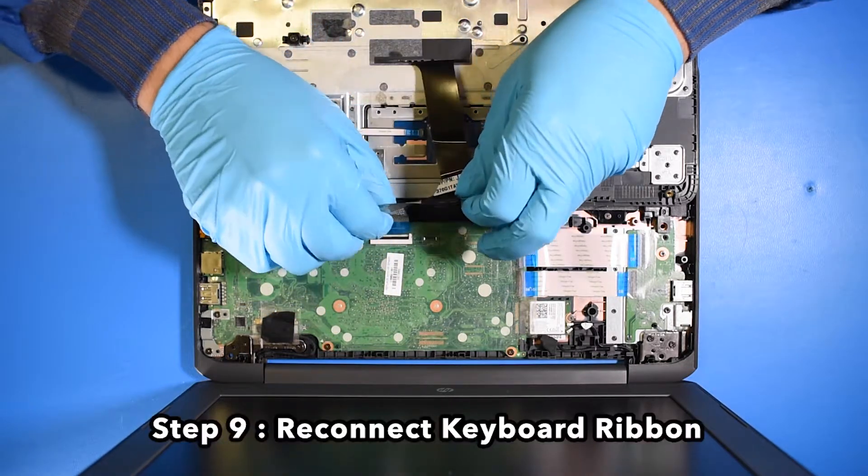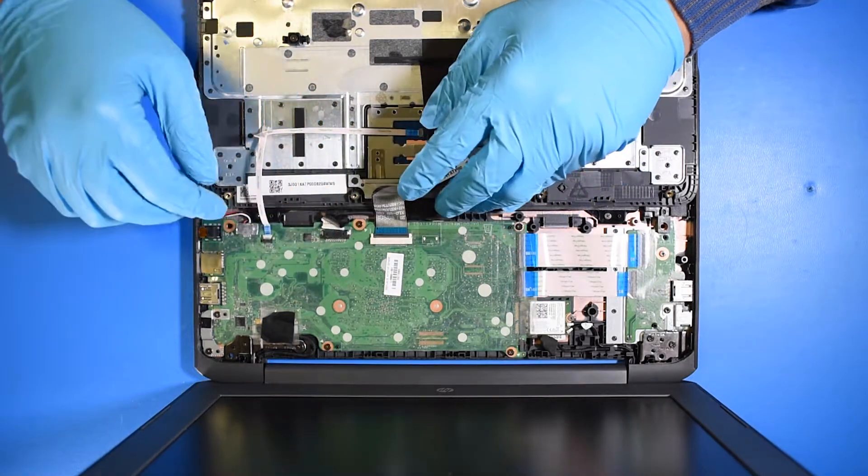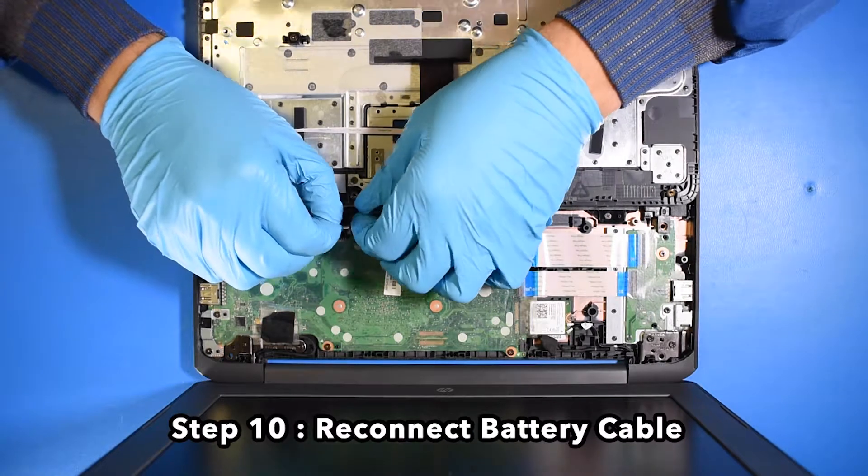Step 9. Reconnect the keyboard ribbon. Step 10. Reconnect the battery cable.